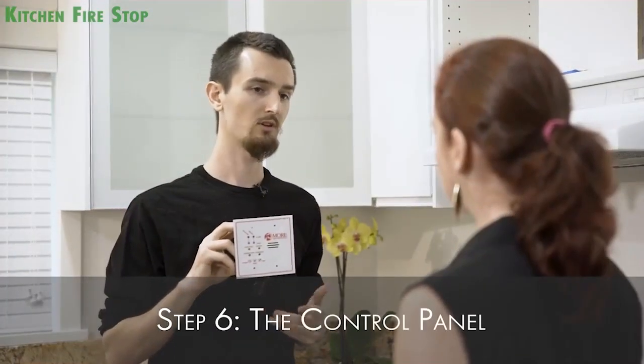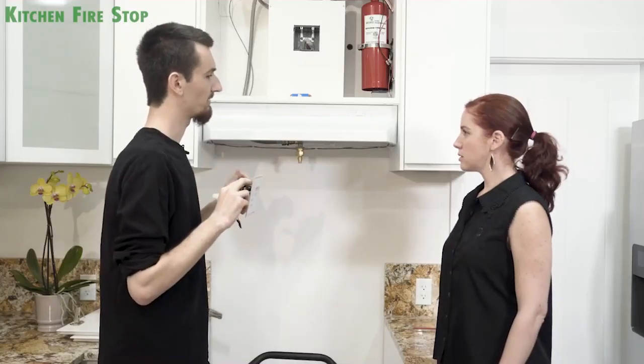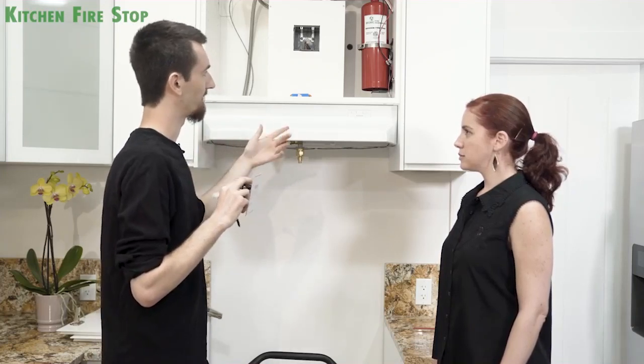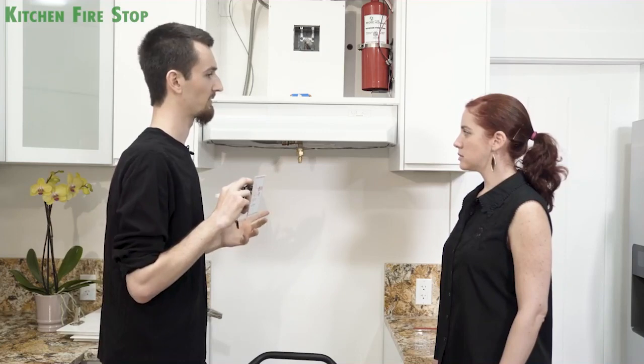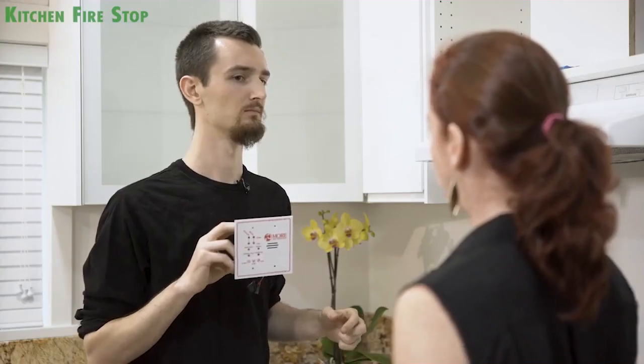It may look like electrical work, but anyone can do it. The ME300 here is a standalone system that supervises the detector, the pulse system, all outputs, and if a significant change in temperature occurs, it will activate the fire extinguisher system to put the fire out. The box is connected to a 12 volt DC power supply and contains a backup battery that lasts 72 hours.